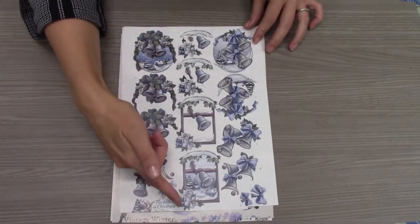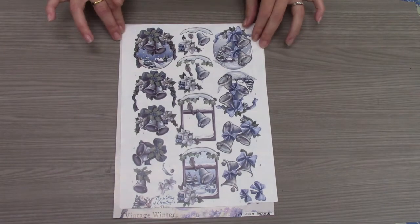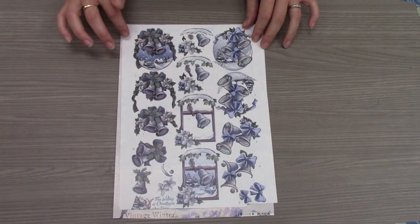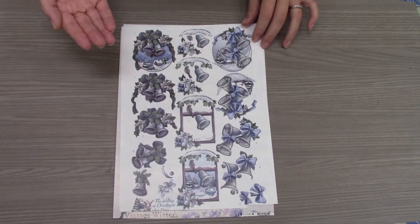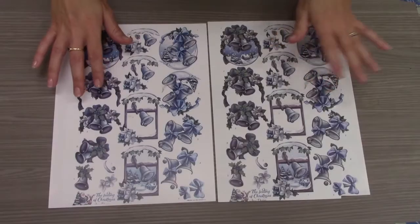Each sheet has three sets of images to choose from, and each image in the set is numbered. Number one is the base layer of your original image. Each consecutive number after that removes part of the original image to create the 3D effect we want.